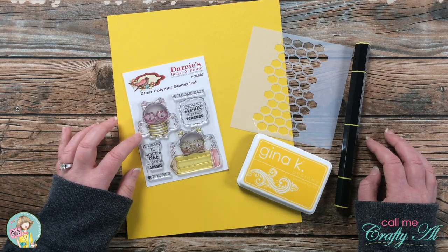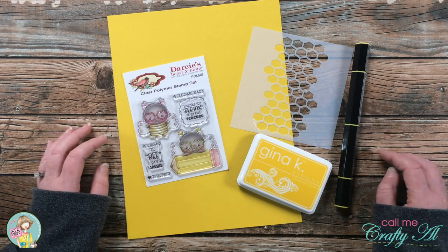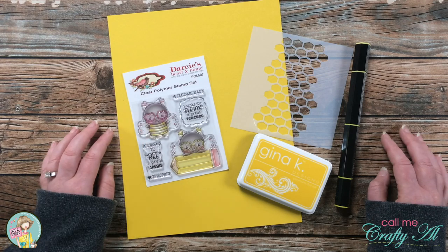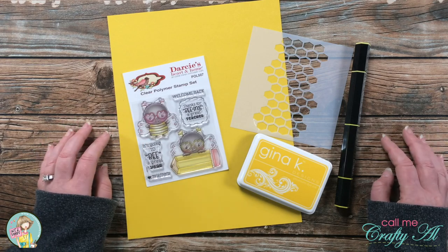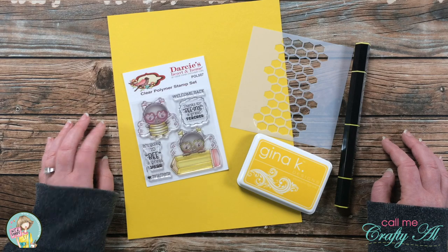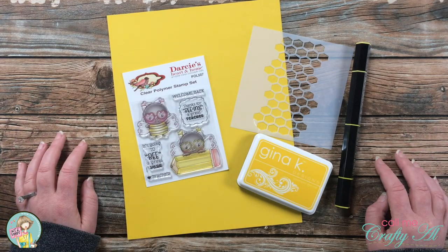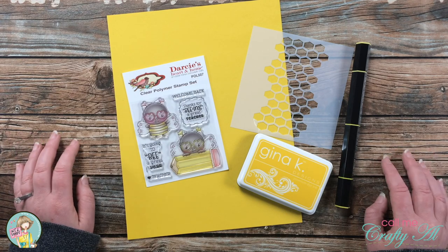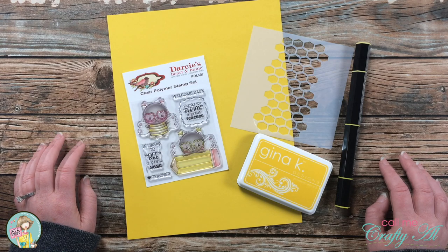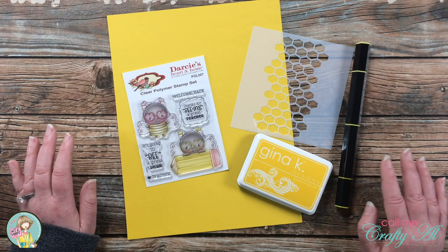Today I'm going to be using this 'Be Great Year' — a clear stamp set from Darcy's. This is a new-to-me company, but I have been eyeing this stamp set on the Not Too Shabby site for a while. What I loved about it were the cute bee images that look pretty easy to color, and this huge pencil. I am a sucker for office supplies, and it just so happened to be kind of teacher and school related, so that also drew me in.